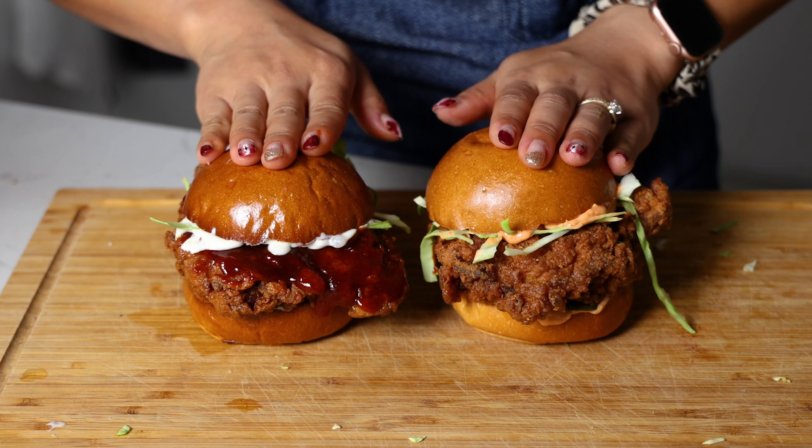Let's make giant crispy chicken sandwiches for my cookbook. Don't wear white when you eat these.